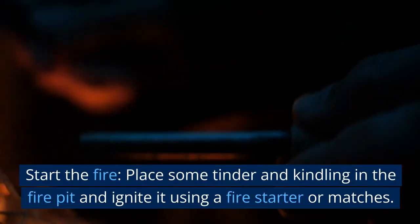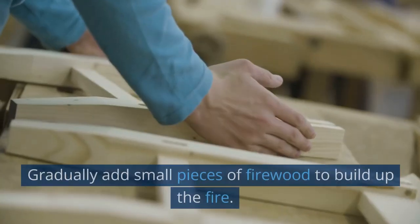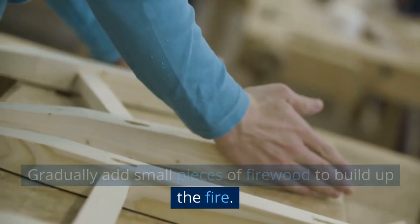Start the fire. Place some tinder and kindling in the fire pit and ignite it using a fire starter or matches. Gradually add small pieces of firewood to build up the fire.